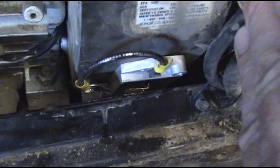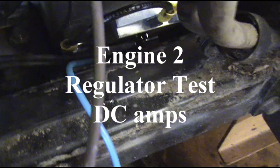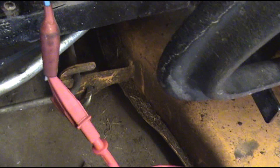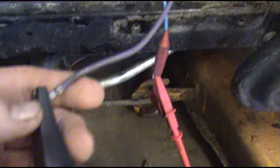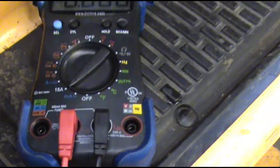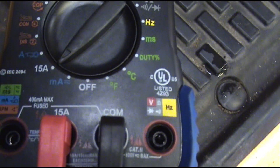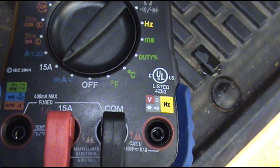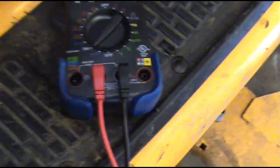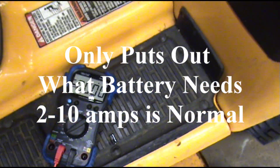Now we'll test the new voltage regulator. It's hard to get to down in there, so I built a little jumper wire to hook to my red meter lead. That wire is the B-plus terminal on the voltage regulator — the wire that hooks to it goes to our battery. We hook that to our black lead, meter set on 15 amps DC. We're fixing to fire it up and see what the voltage regulator is doing.